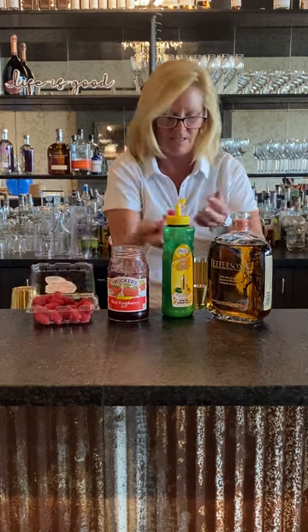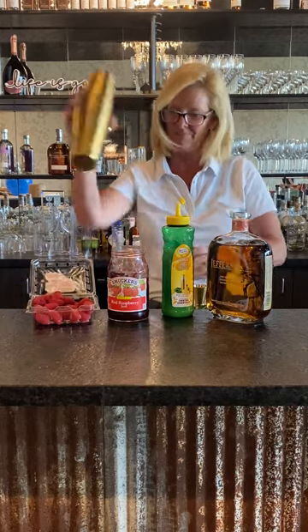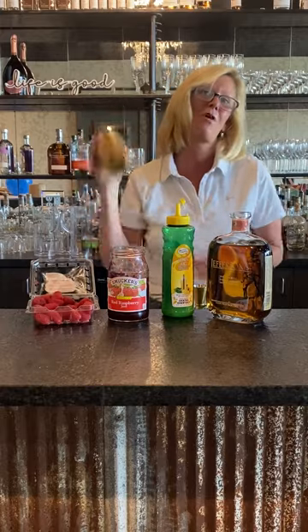Grab some raspberries, because why not? Throw some fresh mint in there because it's summertime and who doesn't grow mint, right?